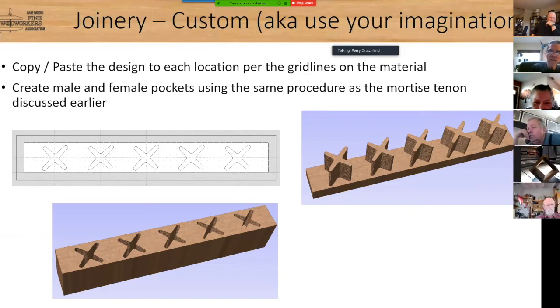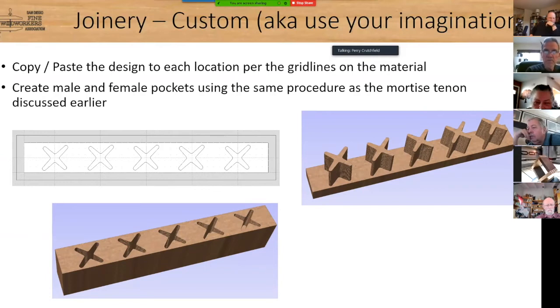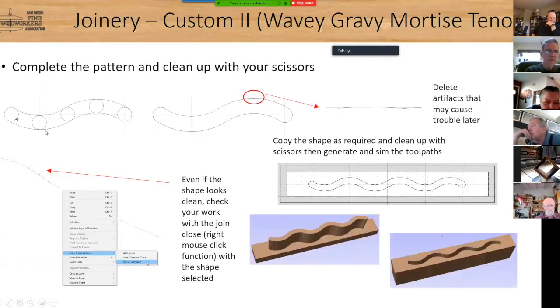Another example: take bubbles and make a wave pattern. Connect them as we saw before, and you get basically a gummy-bear or worm shape. Clean up the edges and you have a wavy joint. Once you get this down, the sky's the limit as long as you can fit your bit in the pattern you're trying to create.